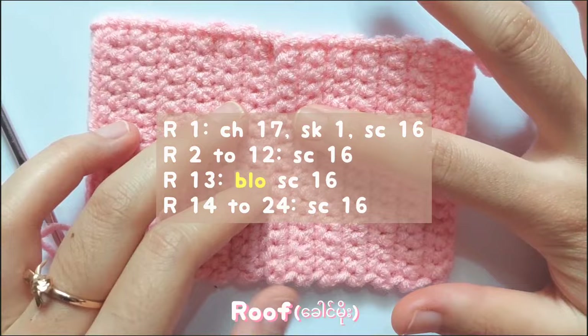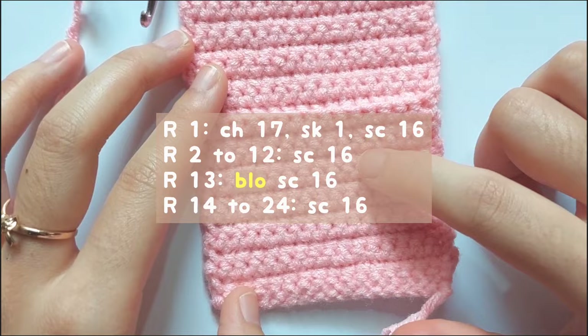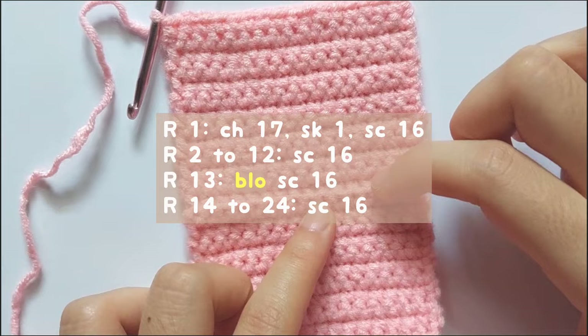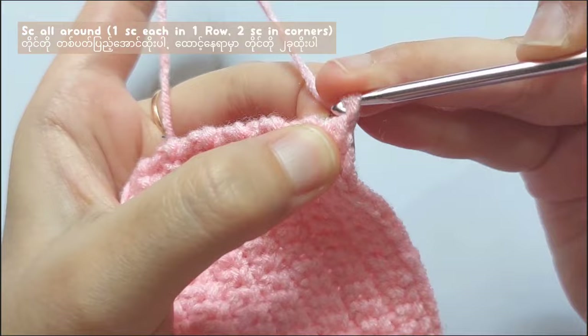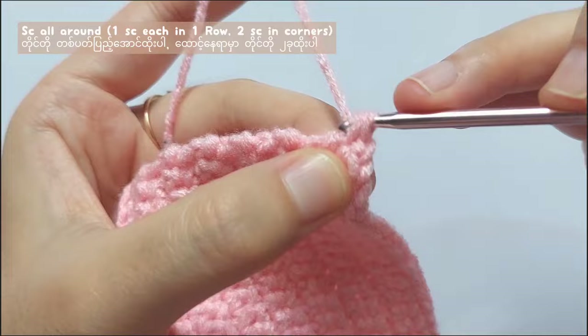For the roof, chain 17, skip 1 stitch and then single crochet 16 times. Then from row 2 to 12, single crochet in each stitch. For row 13, back loop only single crochet for 16 times. And then from row 14 to 24, make single crochet in each stitch. The roof pattern is similar to the pattern of the wall, so I move on faster.